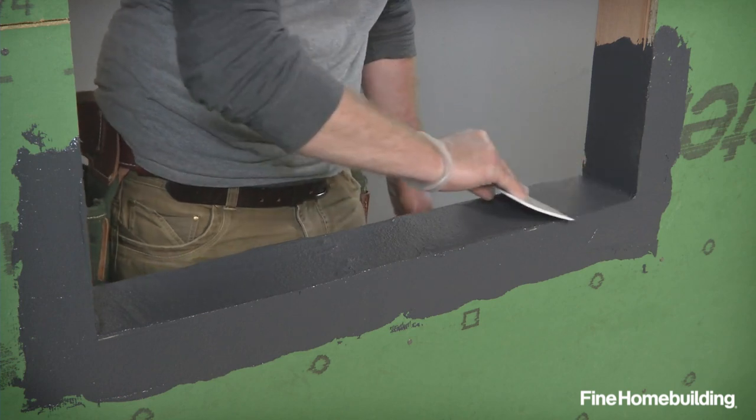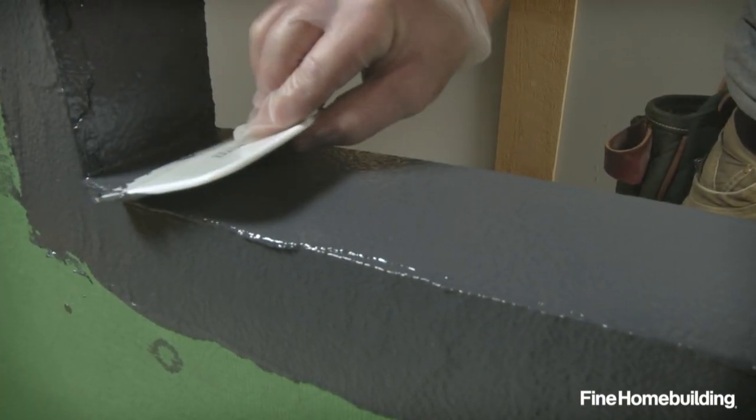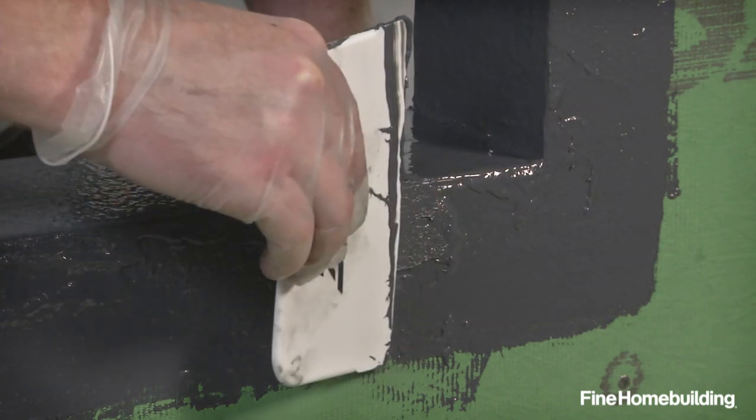The recommended coating thickness will vary by manufacturer, but needs to be applied so you can't see the wood or sheathing through the flashing. If framing or sheathing is visible, apply more liquid flashing to the area and smooth it out.